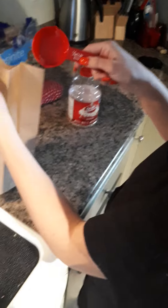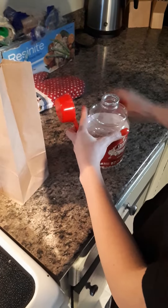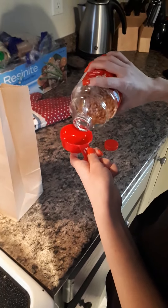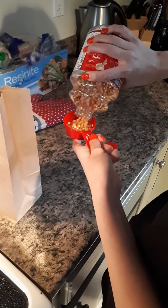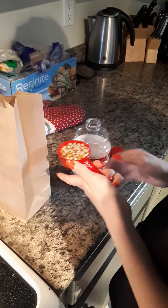Hi, Lisa's going to show you how to make the microwave popping corn. You use a paper bag, a quarter cup, and then you grab your popcorn and just fill it up.